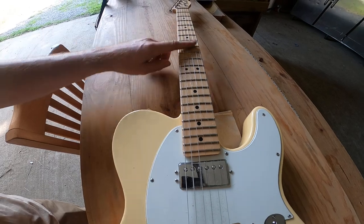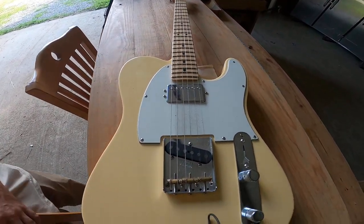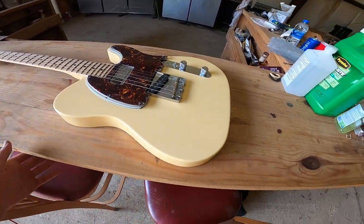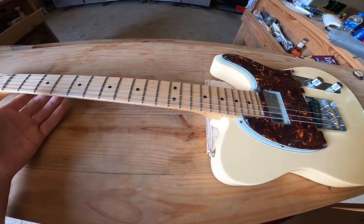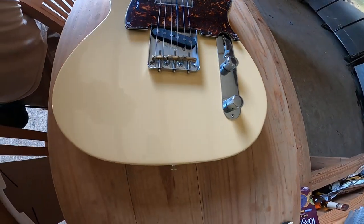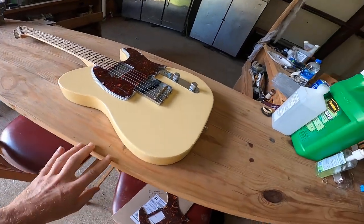Just dots — I believe black dots. Pick guard number two here... not even sure which it is. Hopefully it'll line up — number three.